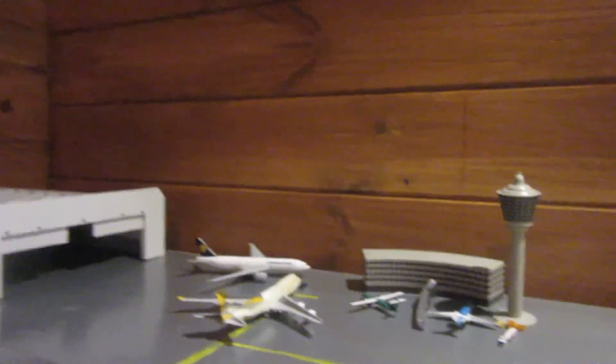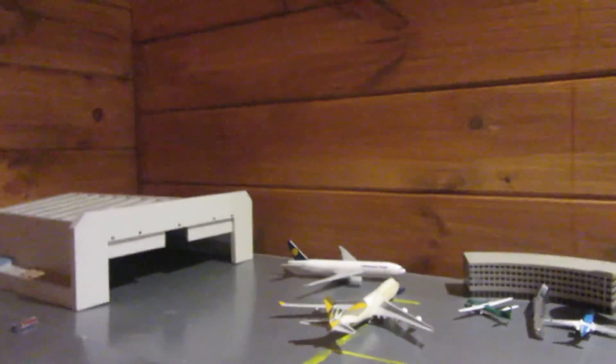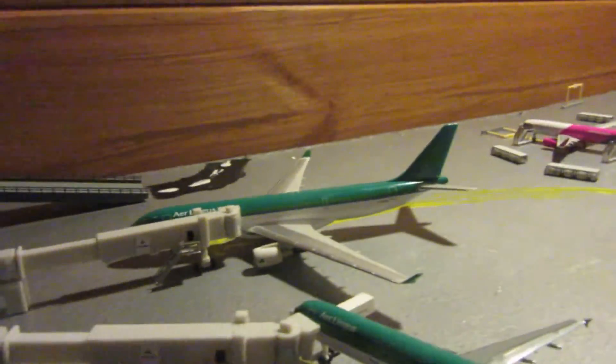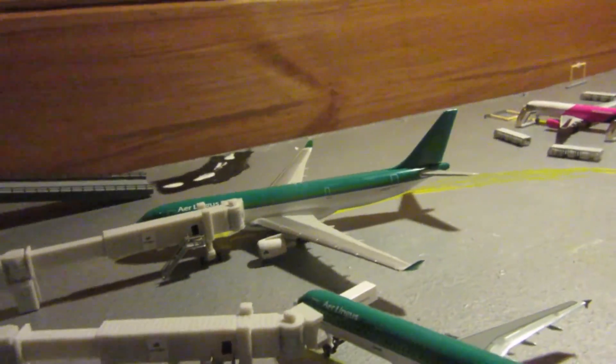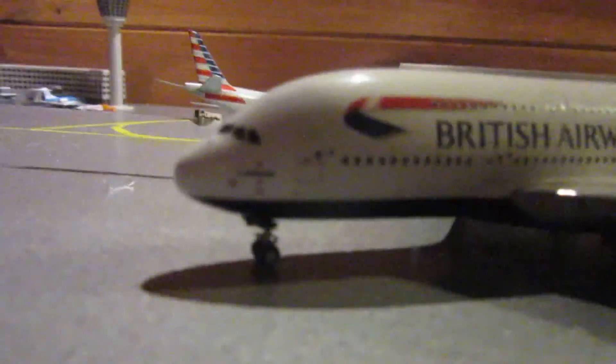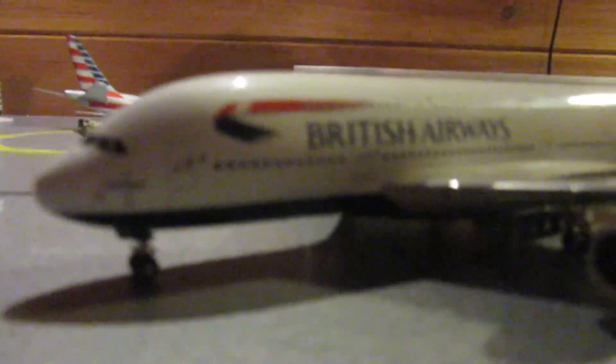Once again, thank you to Gemini Jets Northamptonshire for asking for this model review. Tell me in the comments what you think of the new regional terminal and the Lufthansa gate there. Also, a shout out to Gemini Jets 583 — I'm going to be starting a route with the A330-200 to Kansas City Central, link in the description. That's mainly the review, thank you for watching, sorry for such a long video, bye!